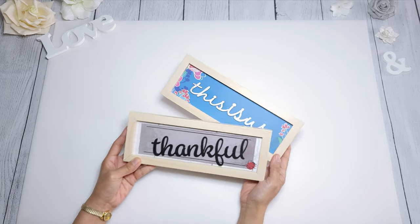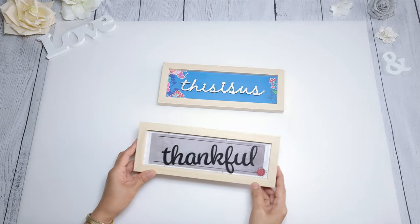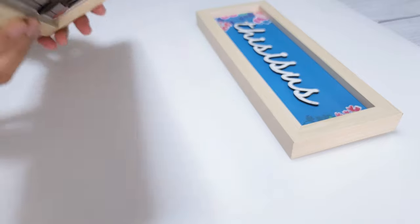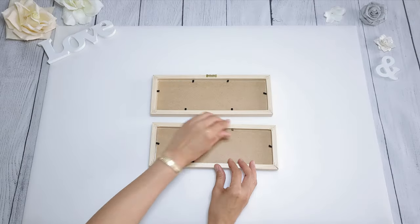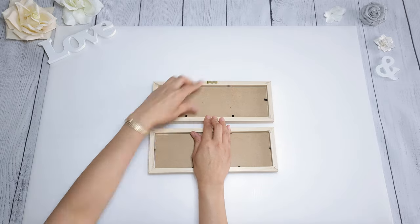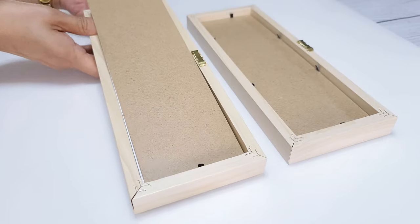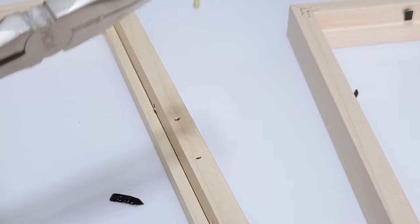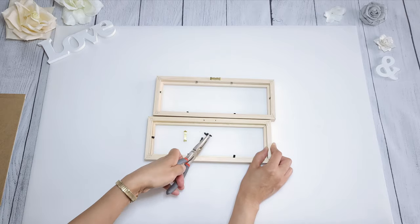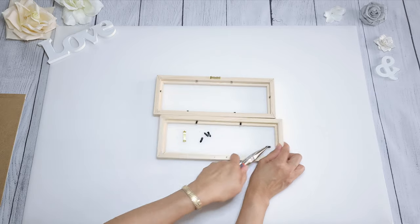For the first DIY, you will need two of these 11 by 4 inch frames from Dollar Tree. I'm going to remove the boards, so turn them over and pull back those metal tabs and remove the boards — I'm going to save these for a later project. With my pliers, I remove the sawtooth hanger, and that easily pops right out, as well as all the metal tabs.